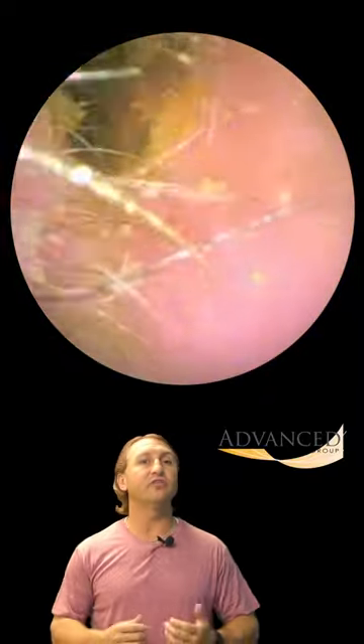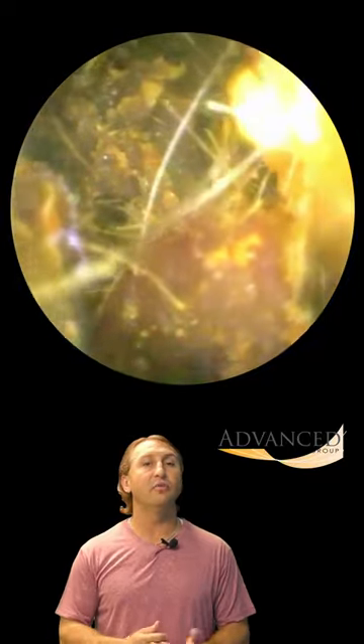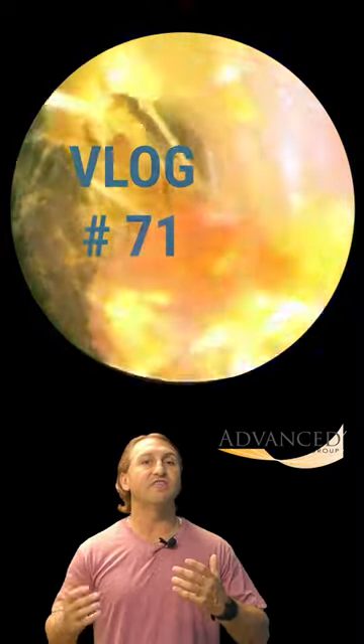I'm Dr. Gary, one of the clinical audiologists and part of the ownership team here with Advanced Hearing Group in Scottsdale, Arizona. This is earwax removal vlog number 71.